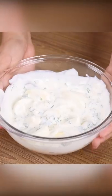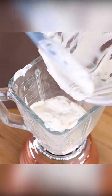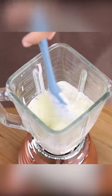Now put this mixture in a blender and beat it very well. If you need, use a spatula to help you, but remember that the blender must be turned off.